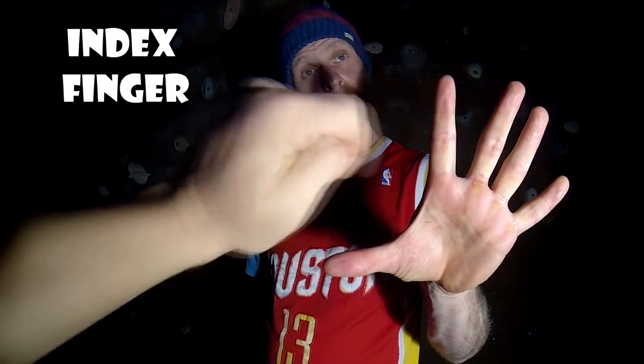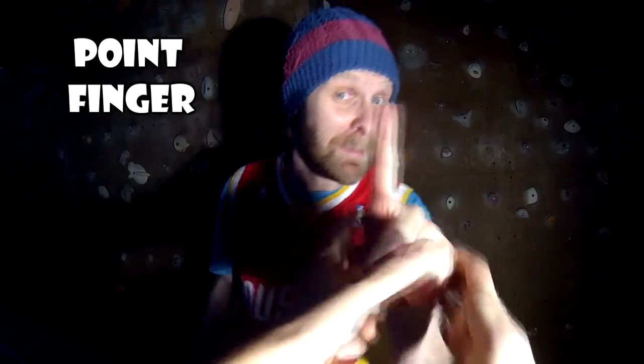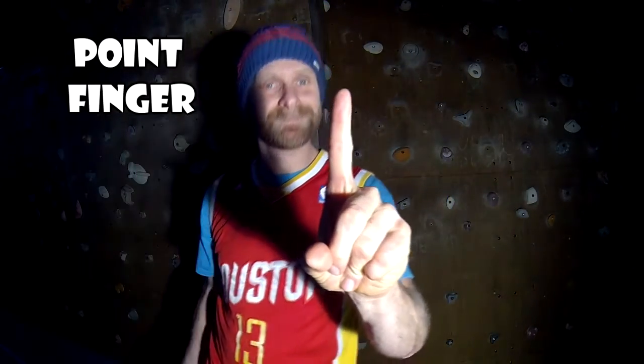This is an index finger, or a point finger. And what about this? And this is a thumb.